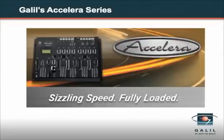Introducing the Xcelera series from Galil — sizzling speed, fully loaded. The Xcelera series is Galil's latest generation motion controller family. Using a powerful 32-bit RISC processor, Xcelera controllers provide much higher speed and performance than prior generation controllers.